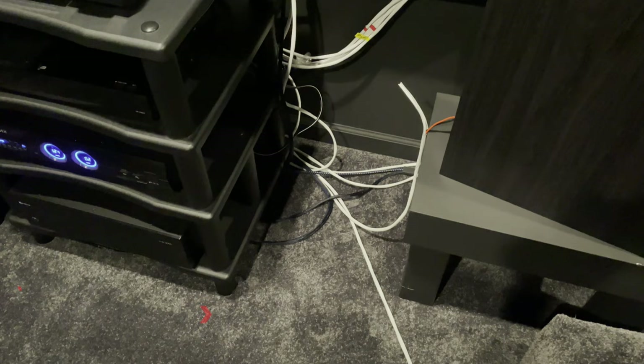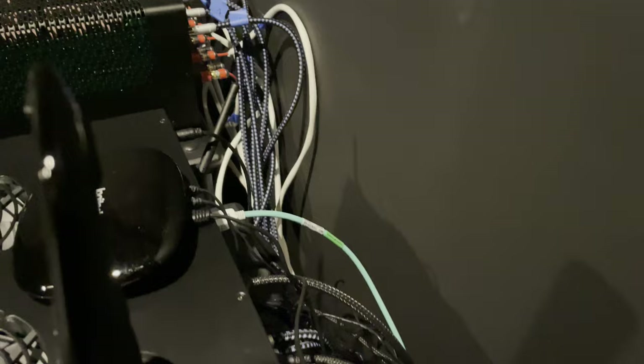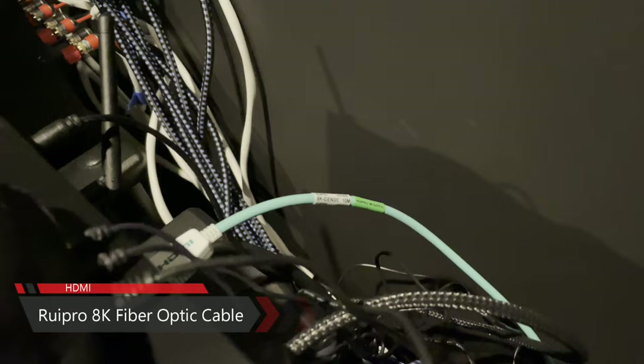I need to work a bit on my cable management — it's a bit rough at the moment. I'm using MediaBridge 12-gauge speaker wire between my speakers and amplifiers, and MediaBridge banana plugs as connectors. The SVS SoundPath audio interconnects connect my amps to the receiver, and for all my HDMI cables I'm using the Ruipro 8K fiber optic cable.